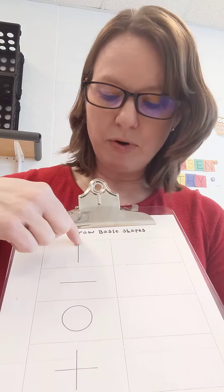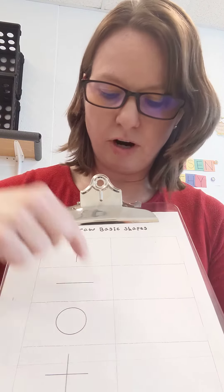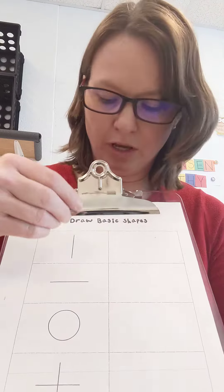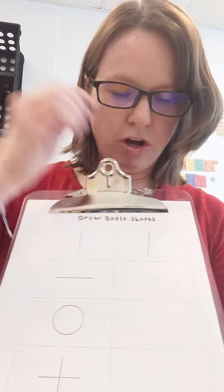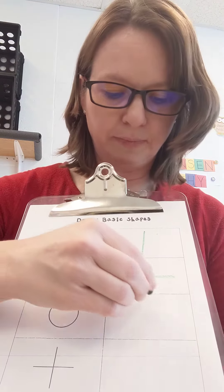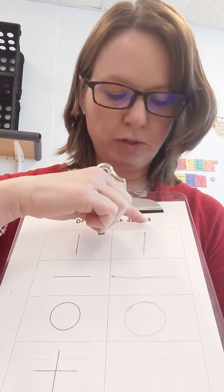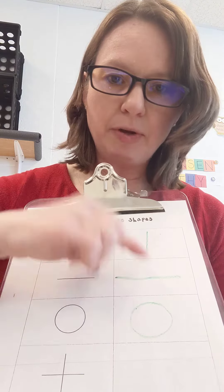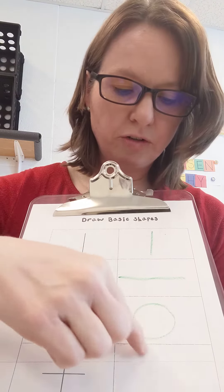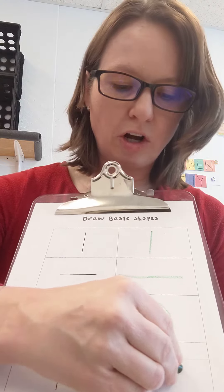Go ahead — you can even practice tracing over it with your finger if you want. Down, across, circle, and across. You're going to draw the line, draw the same thing in this box. Go across, a circle. You're going to go counterclockwise, because we want to make sure we start these lines at the top and go down. These lines start at the left and go to the right. Circles go counterclockwise, and then we go down, and you want to make sure you cross all the way through it.